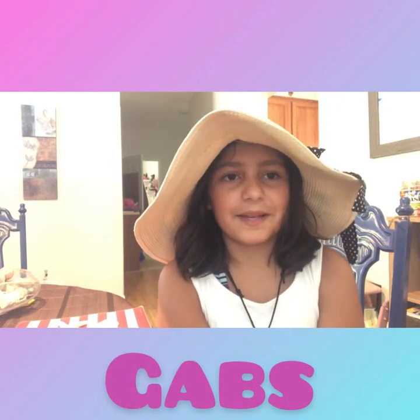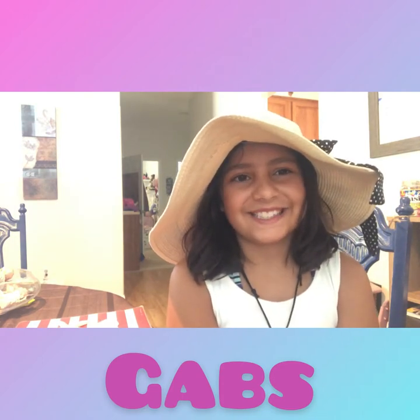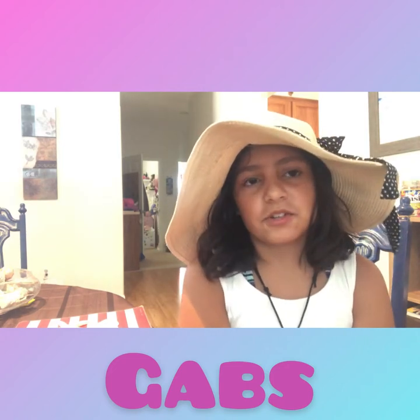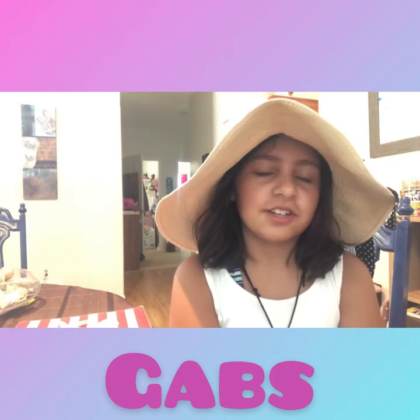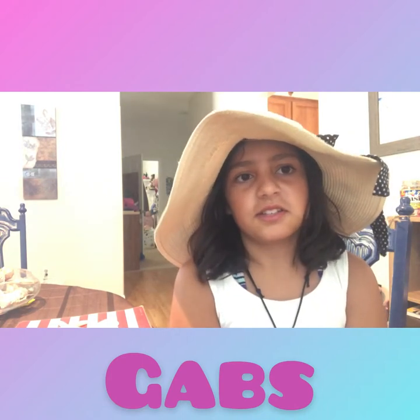Hi, my name is Gabs. You're going to find out the title name — this is my first video of making seashells, inspired by Mariah Elizabeth. She's the one that got me into this YouTube thing.